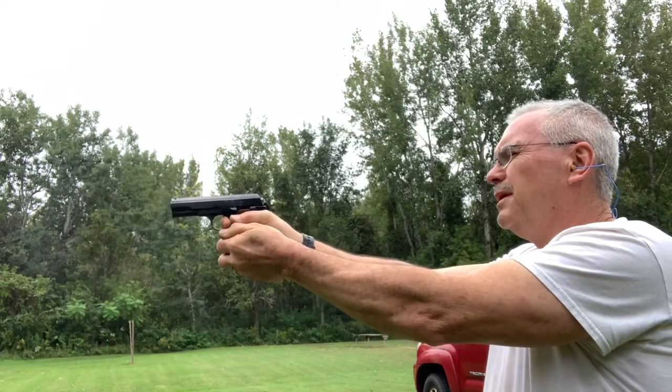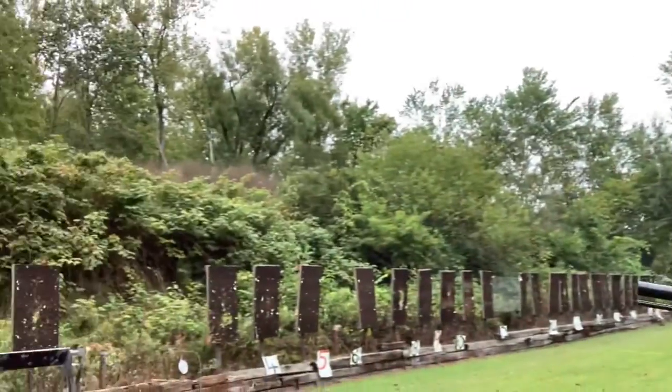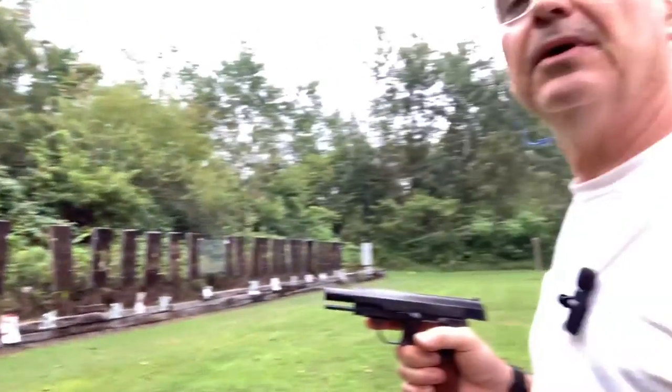I hit it but it didn't fall over at first — there we go. Good thing there were seven rounds in here because I needed that seventh one. All the plates are down. A .32 ACP has just a little bit less punch than you really need for these steel plates — they're really made for more like a 9mm, .45, .38 Special, or .357. But if you hit them up towards the top it usually has enough inertia to knock them over.